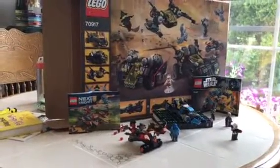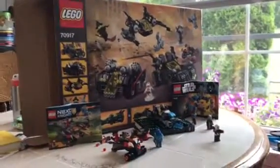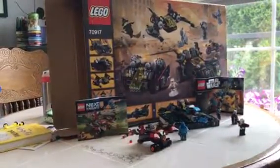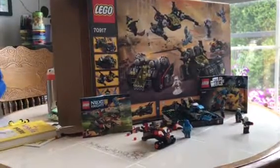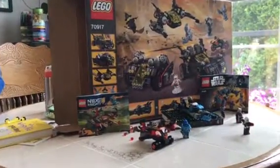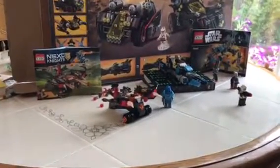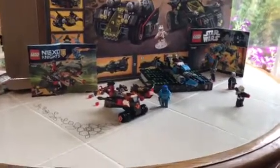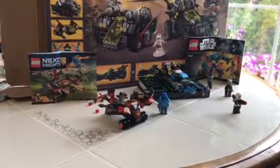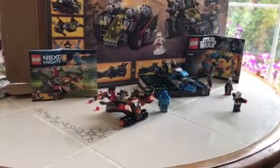Hey guys, welcome back to another Lego review. Today I'm reviewing two sets from two different franchises: Star Wars and Nexo Knights. I'm not reviewing the ultimate Batmobile today, but we are currently working on it — we just need to do one more vehicle. It was my end-of-year school gift and this is basically my second-to-last day of summer, so let's get started.